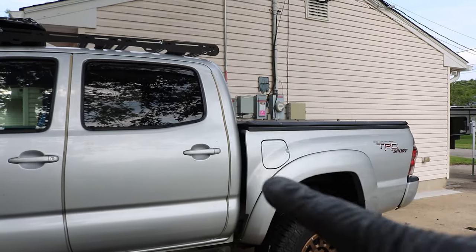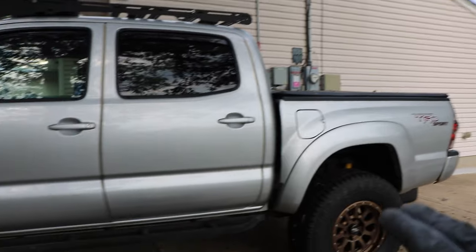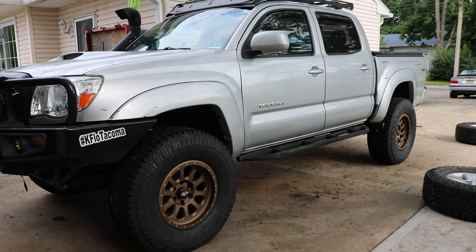You might notice I don't have the camper on there — the camper is sitting on my driveway right there for now. And that's what I like about this setup: I can take the camper off and use my truck as a work truck.